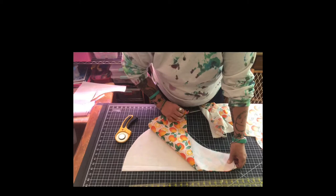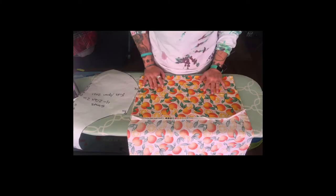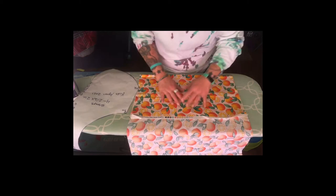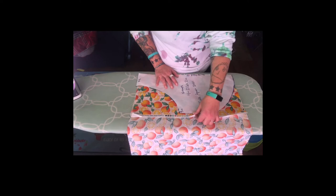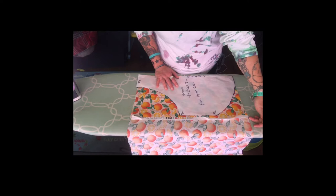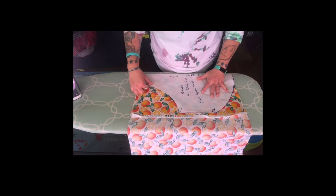Here we go — we've got our front and our back. I've folded the fabric over just like I was showing you earlier so I don't have any extra waste. I'm lining it up and making sure I've got enough over here that I'm not getting the selvedge in the edge of my apron, because the last thing you want is this adorable little apron with a big white line down one side because you didn't pay attention. This piece of fabric is very close — if I lose a little smidge it's no big deal.